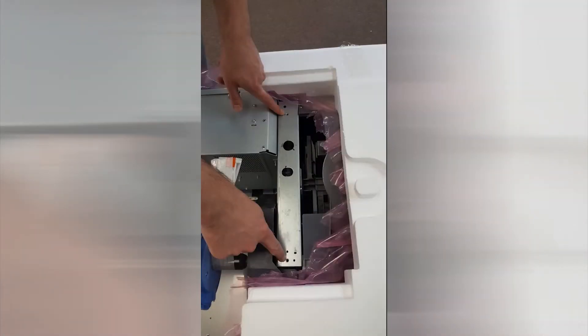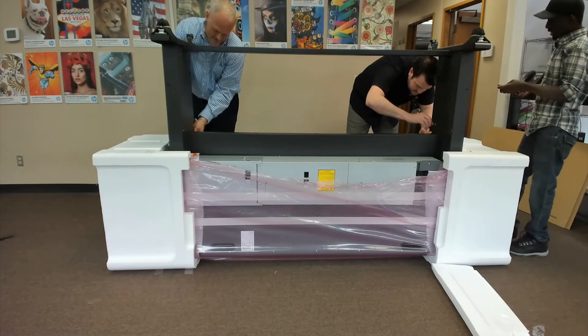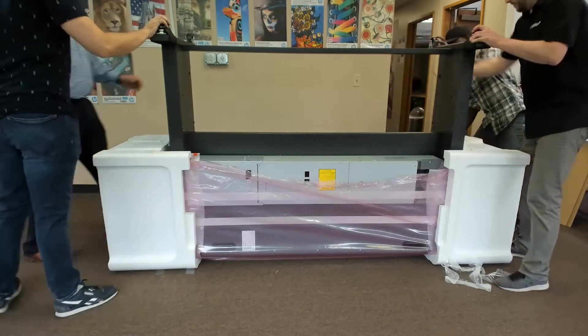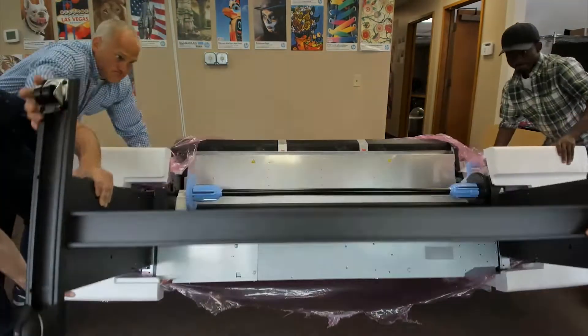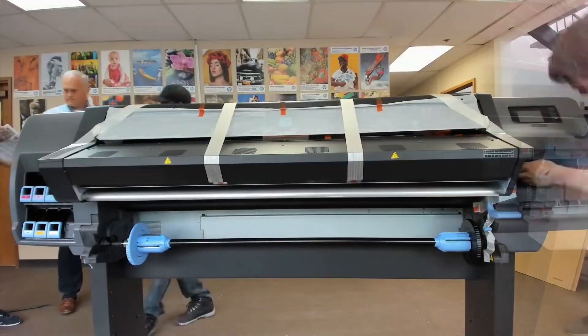Note the orientation of the stand. Attach the right side of the stand, the side with the hole, to the printer using one screw and fully tighten that screw. Then use two screws to attach the left side of the stand to the printer. Make sure that those screws are also fully tightened.